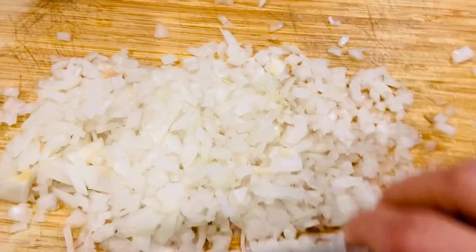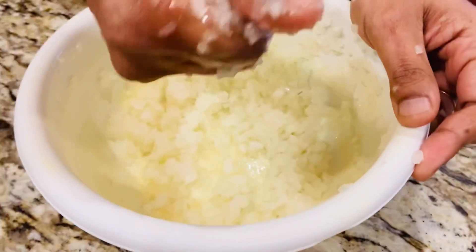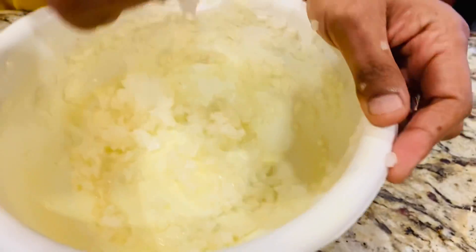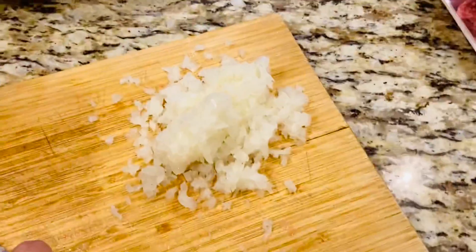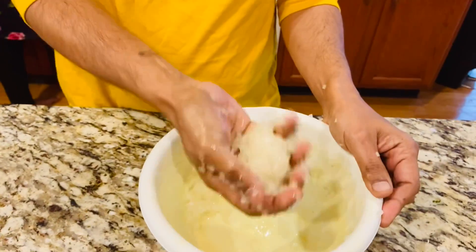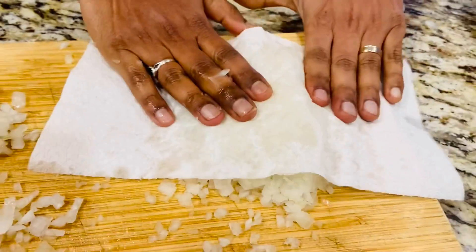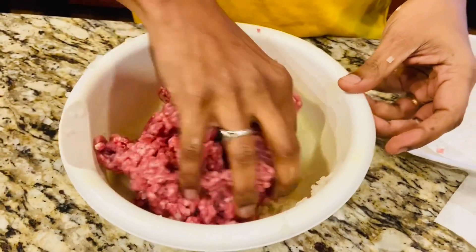First, I took one white onion and chopped it really fine — you can use a food processor. Then squeeze the extra water out so the kebabs are not runny and hold their shape. I took about one medium-sized onion; you can use white, yellow, or red. After squeezing by hand, I'm also using a paper towel to remove the extra water.